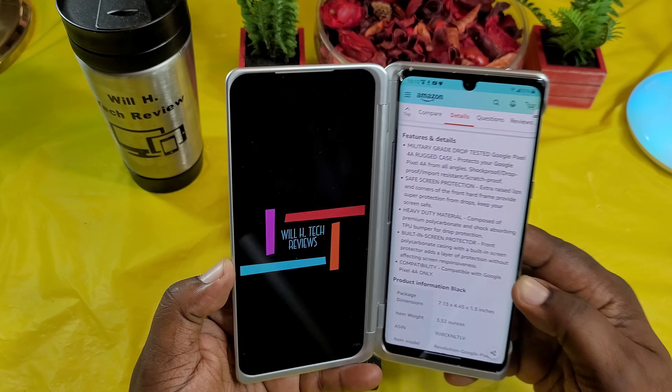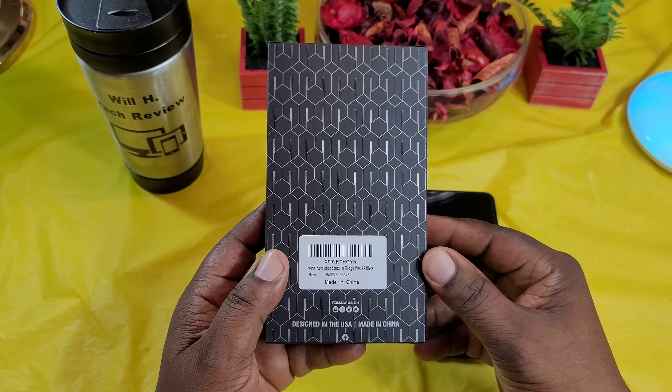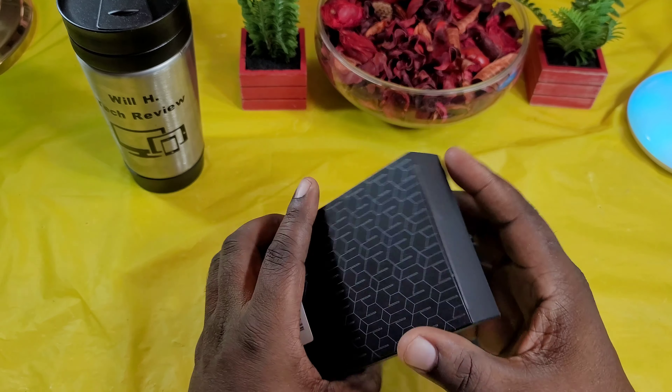All right, so here's the box that Poetic has. Always a nice presentation on that box. On the back it just says for the Google Pixel 4a, Poetic Revolution Series. This black one — let's get into the box and check it out.